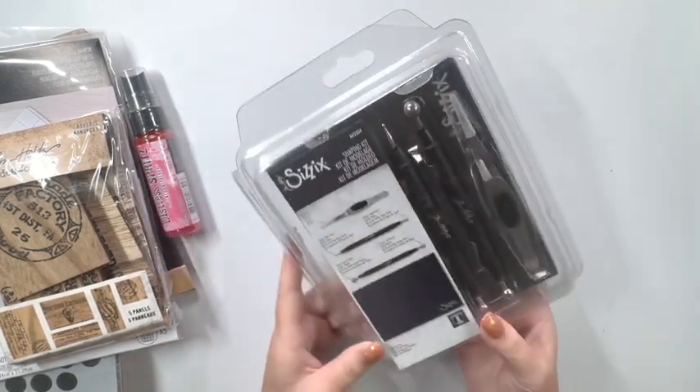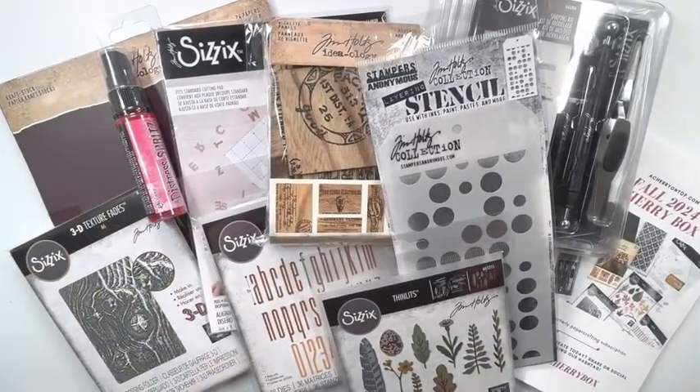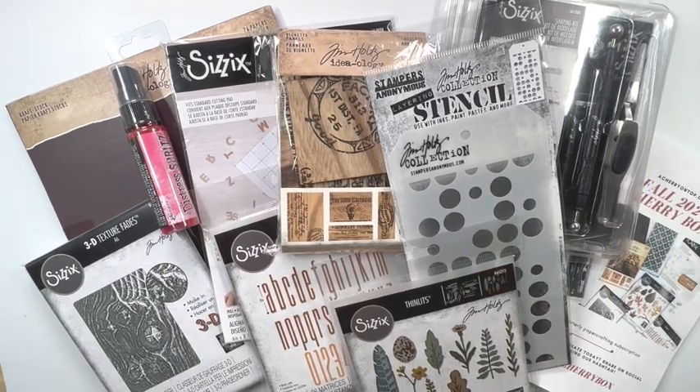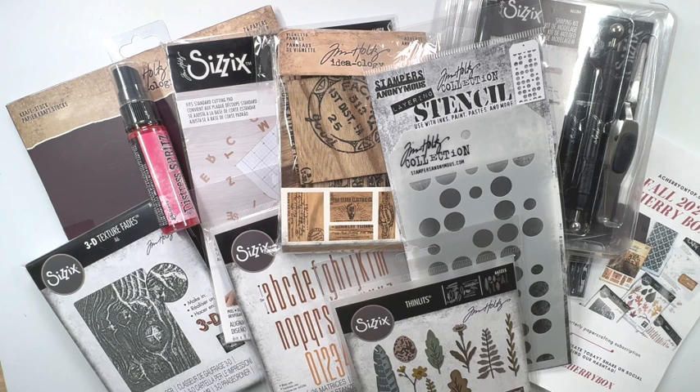So that's a look at everything in the box. I will have a link down below in the description box, and I appreciate when you shop my links as that helps support me and my YouTube channel — I do receive a small commission at no extra charge to you. Get signed up for this, and the next one will be their winter box, which I believe starts shipping in December. You can sign up for one box or cancel your subscription at any time. Leave me any questions you may have down below and I'd be happy to answer them. Thanks so much for watching and I'll catch you in the next video!